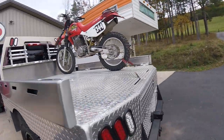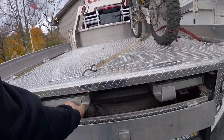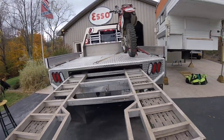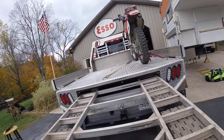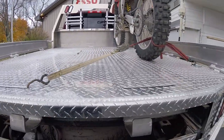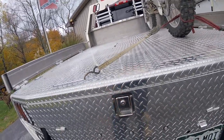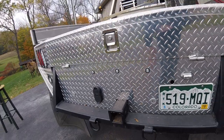Coming around the back side, this is the coolest feature of the whole setup — a full eight-foot expandable deck. You can load your razor, your four-wheeler, or whatever you want onto the back. Everything has nice locks on it.